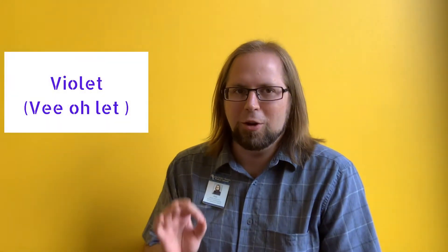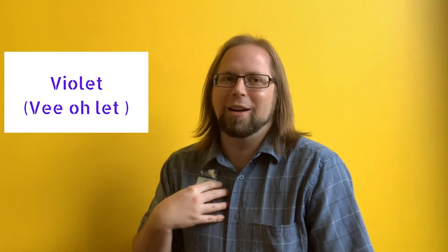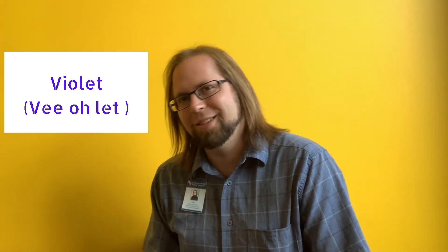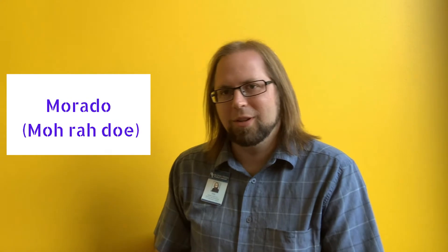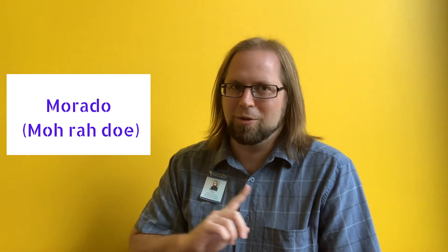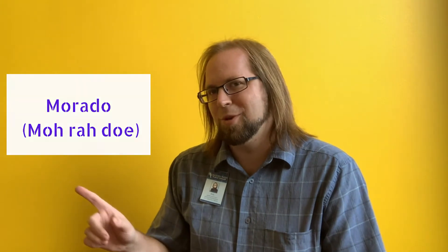En français — in French — the word for purple is violet. Repeat after me: violet. In Spanish, it's morado. Repeat after me: morado. In American Sign Language, practice like this.